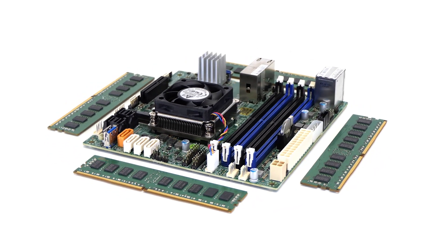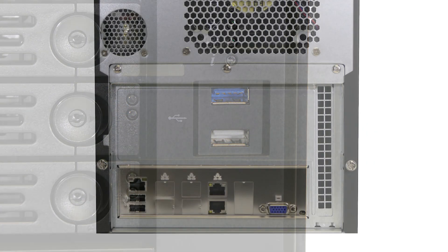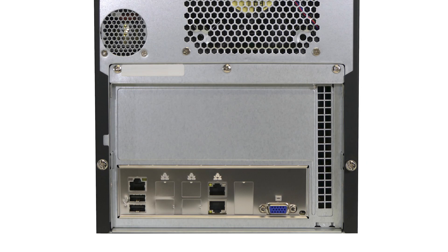which protects your data even further by discovering and correcting errors in real-time. Each model comes with front and rear USB ports to connect any peripherals or external USB drives.